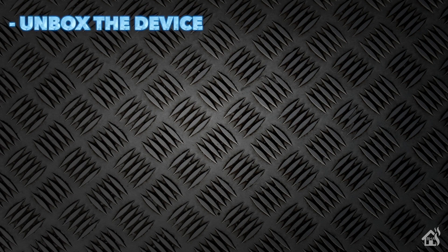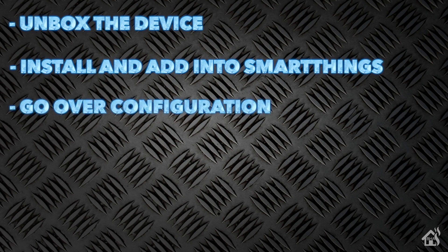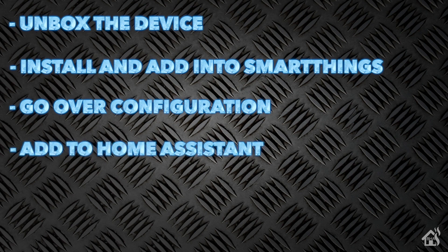Let's do a quick run-through of everything we covered in this video. For starters, we unboxed the device. Once we did that, we installed it and got it set up in the SmartThings app. After that, we went over the configuration and what options were available to us. Lastly, I showed you what that looks like in Home Assistant and got it added in there.